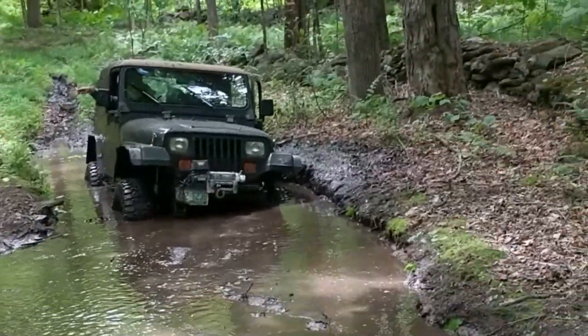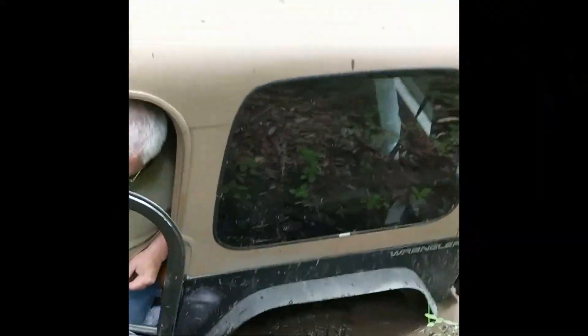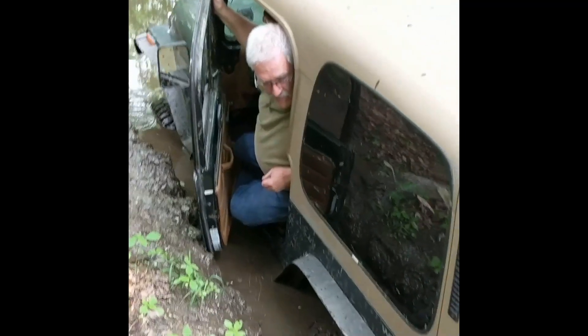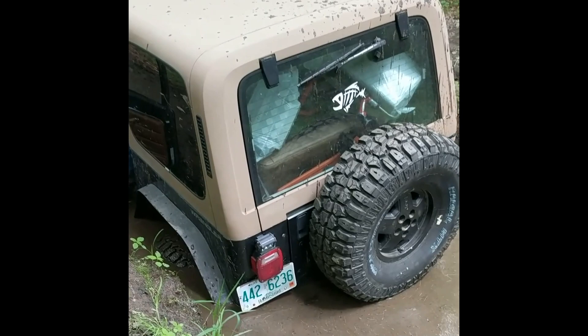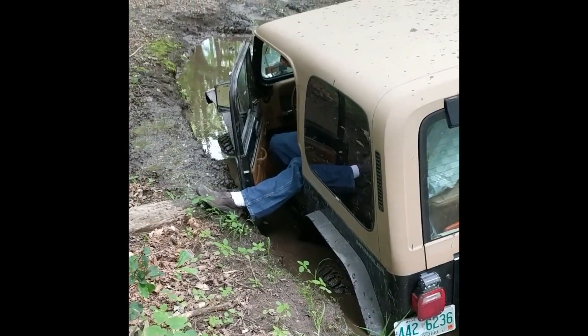That's it for you, huh? Yeah, you're in there. I actually backed up a ways too. That's a mung pile. Dang, man.